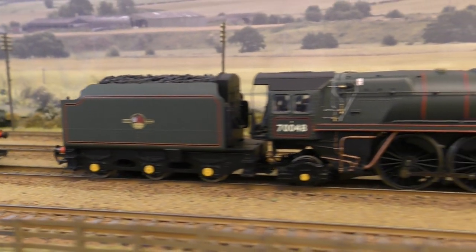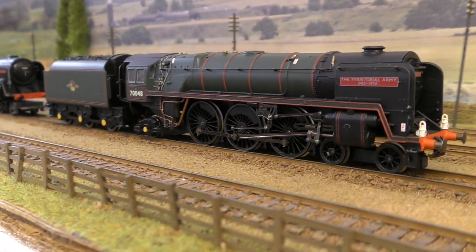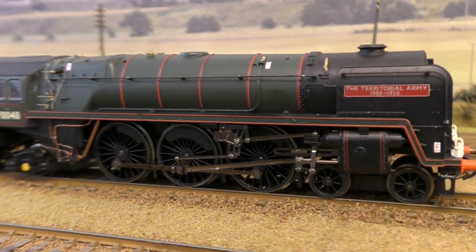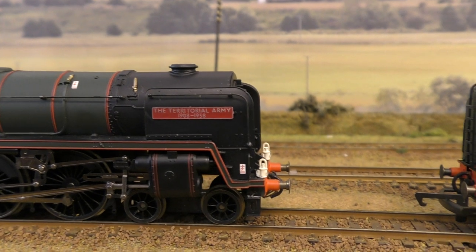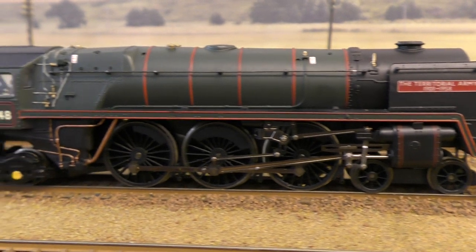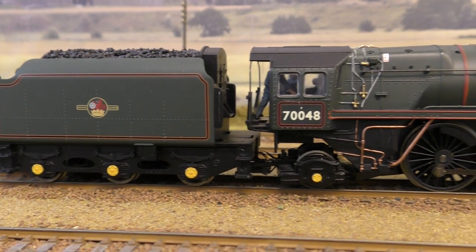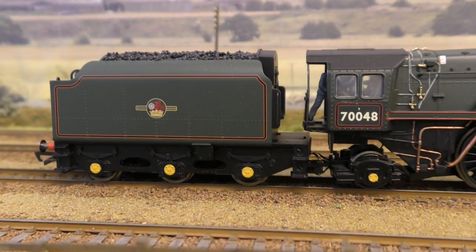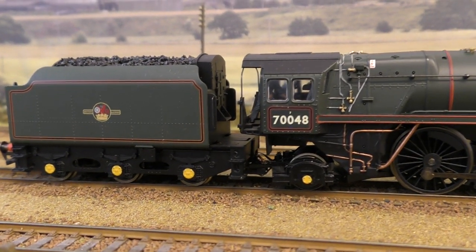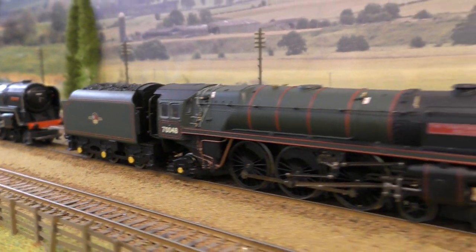Moving on, this is the model that dates from the 1990s, and it's one which I've detailed, renamed and renumbered. As you can see it's the Territorial Army, 70048, and this is a splendid looking locomotive. What I've actually done is pick out the detail — first off I've painted the axle boxes yellow because they were roller bearings, and different combinations of roller bearings were tried on these locomotives.